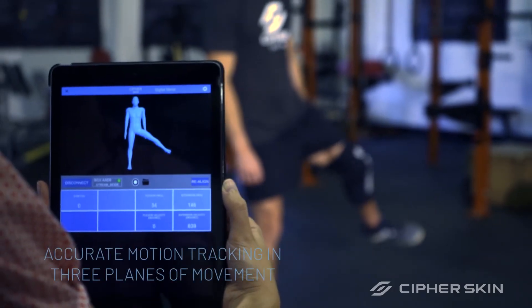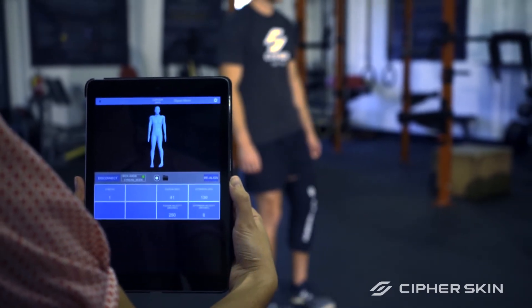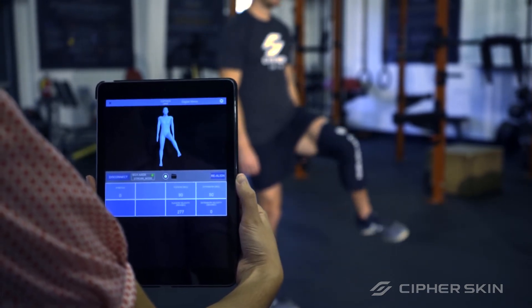The BioSleeve not only provides you with real-time feedback, but it also enables you to track training progression, make informed decisions for faster results, and build an optimized recovery program that is best suited to your own performance goals.